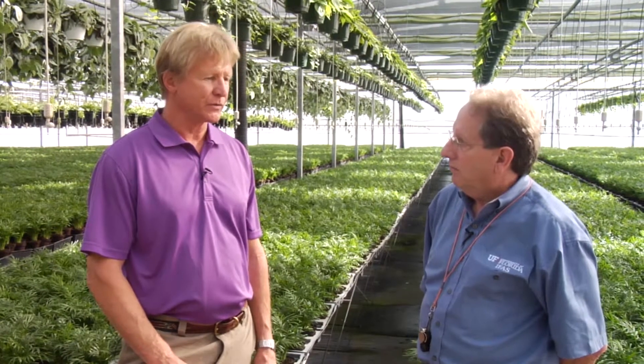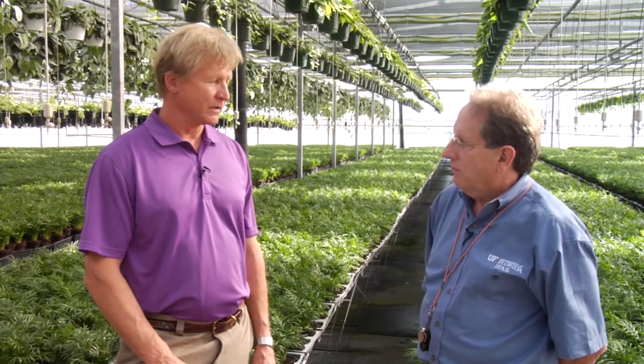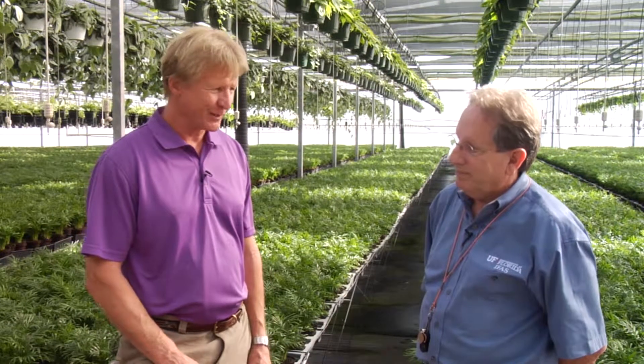Lance, if I were to have a grower — which I do — come to me and ask about how to start an IPM program, I'd tell them it's a combination of a lot of things. Sanitation, certainly scouting. You have to have an excellent scouting program and be proactive and not reactive.